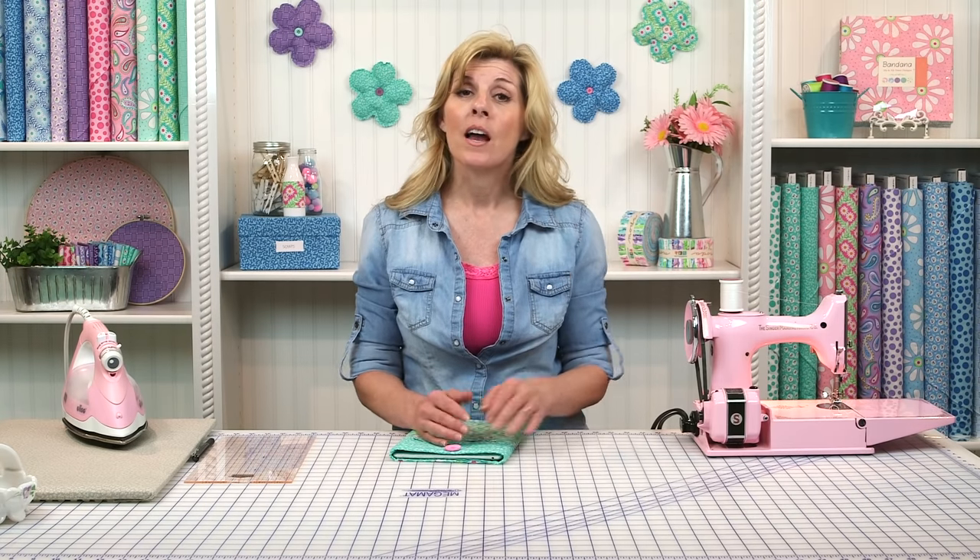Two fat quarters are needed. On our website, on the bottom of the homepage, there's a free download link. You can click that and we'll have our measurements there so you don't have to write those down during the tutorial — those are available 24/7. If you're wanting to find this collection or other fat quarters, on our homepage click on fabrics, go down to pre-cuts and you'll see fat quarters there. We have a beautiful array of fabrics and are always adding new ones.